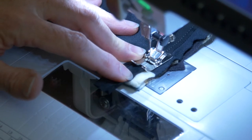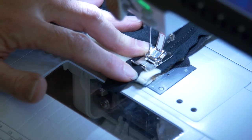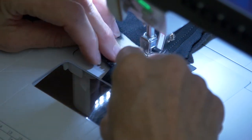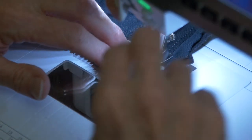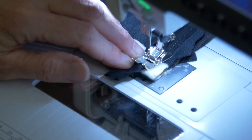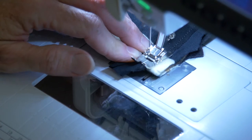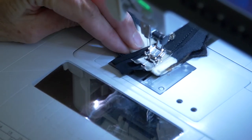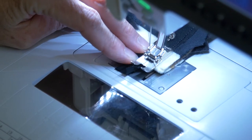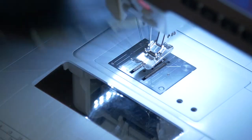I am approaching now the area where I have my zipper teeth on the side, so I'm just going to hand wheel and make certain that I don't hit the teeth and break the needle. That's a good thing I did because I would have hit it right there. I'm going to tie a knot rather than backstitch on that side.